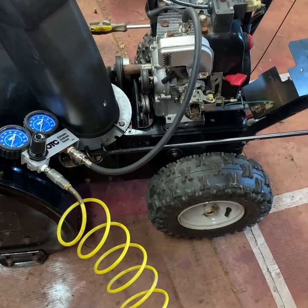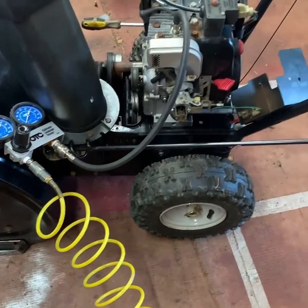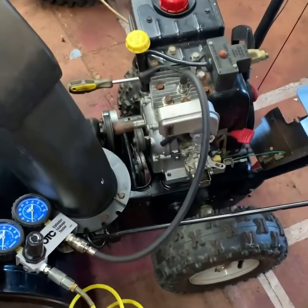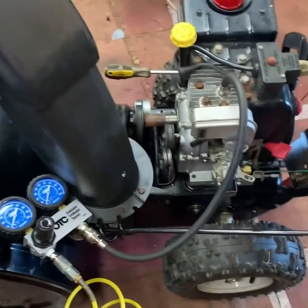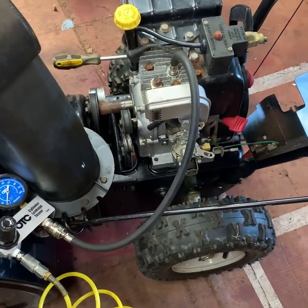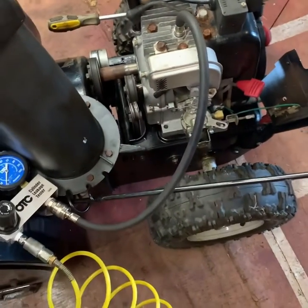I just want to quickly show you how to use a cylinder leakage test for this yard machine snow blower. The five horsepower Tecumseh is notorious for exhaust valve leakage.